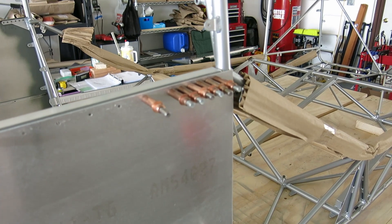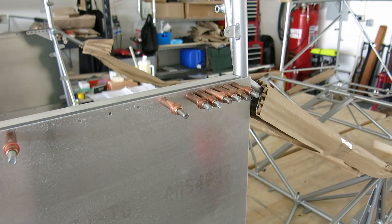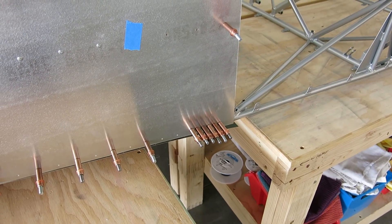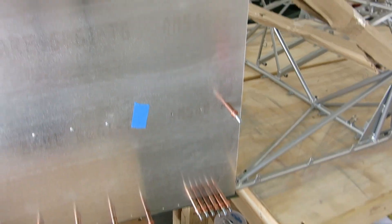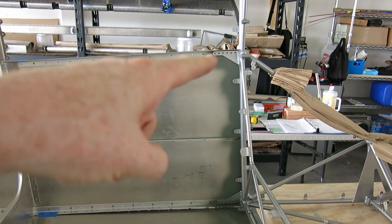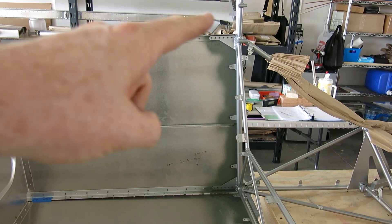Here we are at the point of no return. We got these drilled out and clicoed in — the gussets that go through the tail cone into the gussets on the cage. So that part is done.